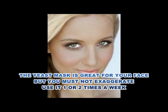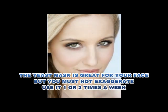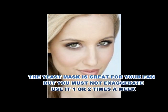The yeast mask is great for your face, but you must not exaggerate — use it 1 or 2 times a week. Yeast is excellent not only for face care, but also for the hair. You can use it as an anti-hair loss treatment and for faster hair growth.